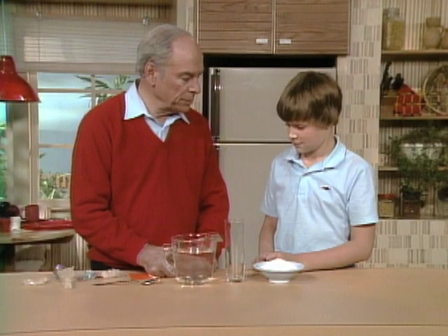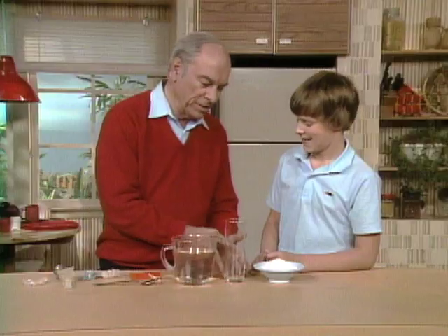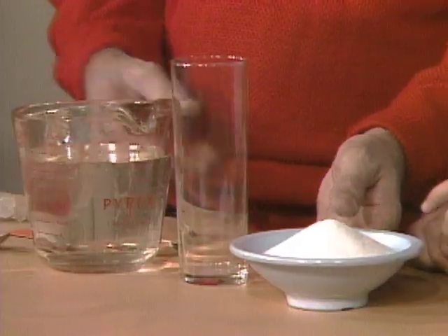Jason, you said you tried to make sugar crystals and you weren't too successful. I've never had them work. Well, here are all the ingredients you need. So go ahead, what did you do?